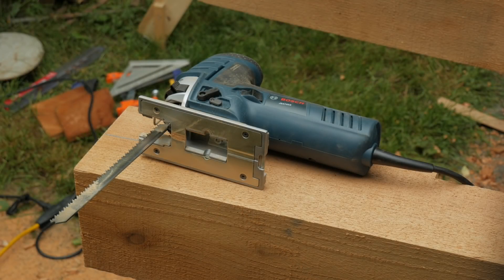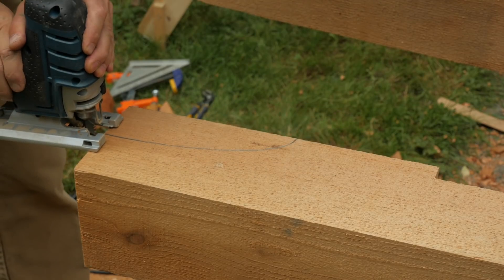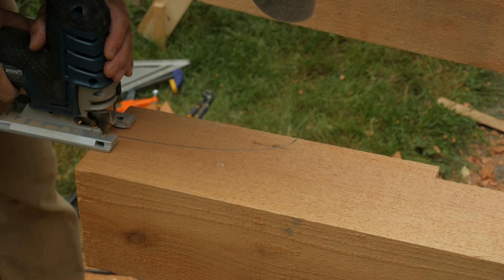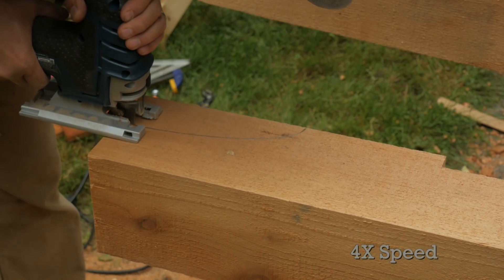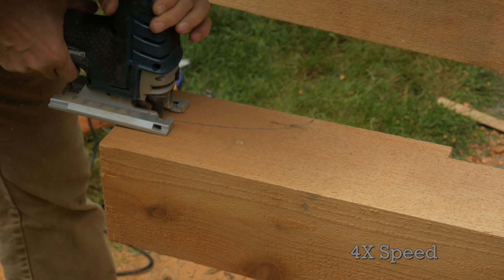I bought a new jigsaw specifically to cut these end profiles on the beams. Some research led me to the Bosch with its 7 amp motor and its sturdy guide that helps prevent the blade from wandering. I also bought some long blades that will cut at least six inches deep. I've done a complete review and video on this jigsaw so check the links in the description below.